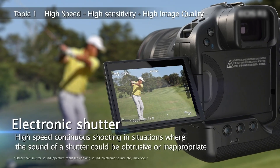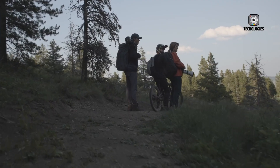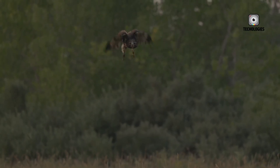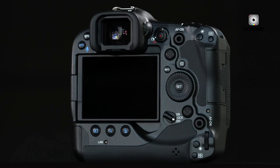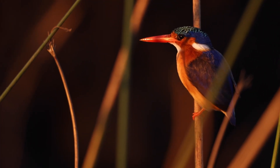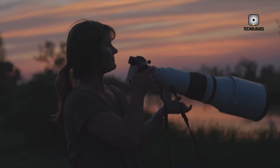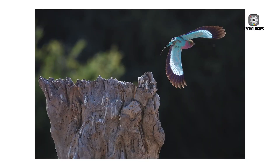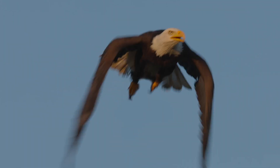It embodies a philosophy that prioritizes professional needs, creative freedom, and technical excellence. With every feature carefully designed for high-performance shooting in demanding conditions, the EOS R4 stands out as a camera that empowers its users to push boundaries, capture fleeting moments, and produce work that meets the highest standards. For professionals seeking a hybrid mirrorless solution that excels across photography and videography, the Canon EOS R4 is not just a tool — it is a statement, a reliable companion, and a gateway to new creative possibilities in the world of modern imaging.